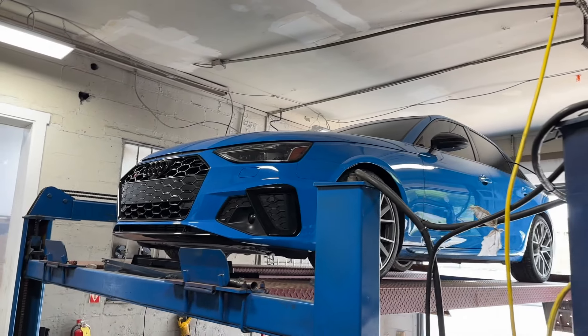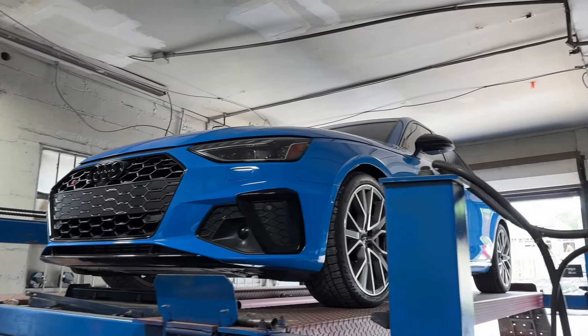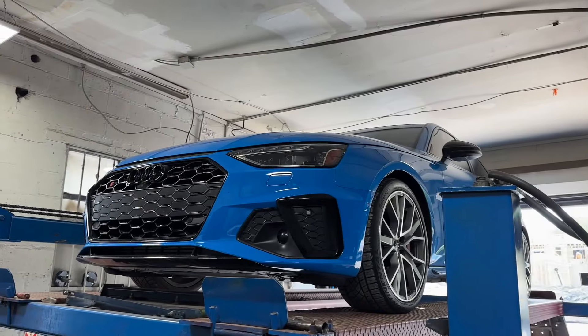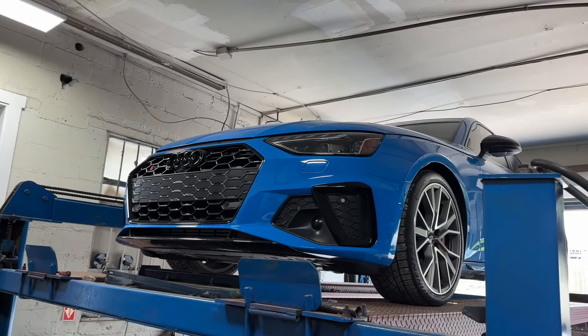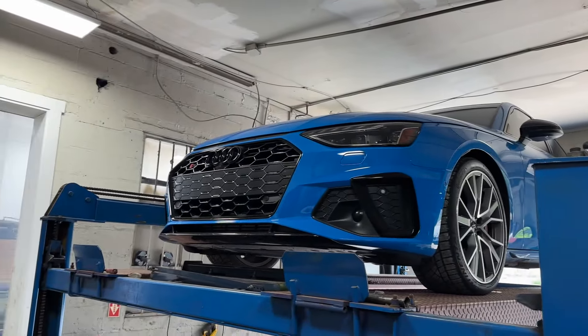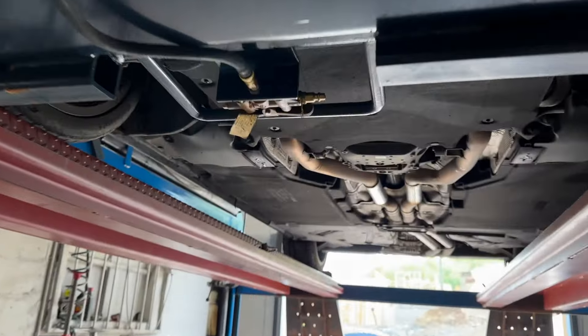Alright guys, 2020 Audi S4 — look at this sexy beast. There's only 80 that came in this color. It was a normal color but nobody ever ordered it, which is crazy. That's such a nice color. There's the S4 — I love their badge in this spot. It's cool. Anyways, let me show you guys what we did on it.